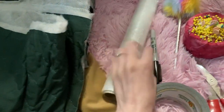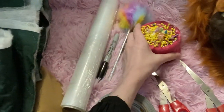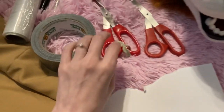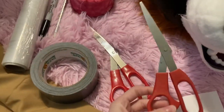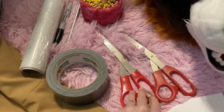You'll also need saran wrap, a sharpie, ballpoint pens, pins, tape, paper, and some fabric-only scissors and tape-only scissors. This is really important because you don't want to get tape gunk in your fabric scissors — that will make them unable to cut as easily.